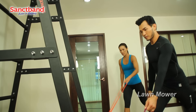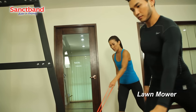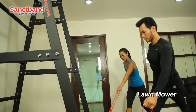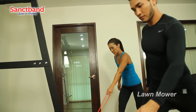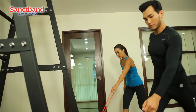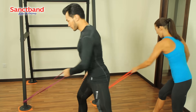The Super Loop can also be anchored easily, wrapped around a sturdy pillar or railing and looped through itself for exercises like the lawn mower row seen here. This exercise strengthens the posterior rotational muscles, the posterior obliques sling, utilizing muscles on one side of the back with the opposite side hip and leg for functional total body strength.